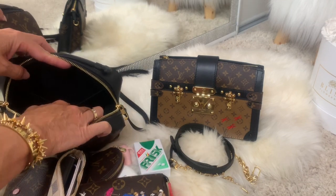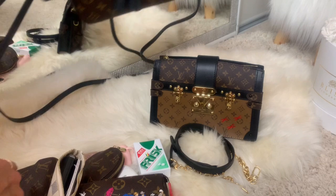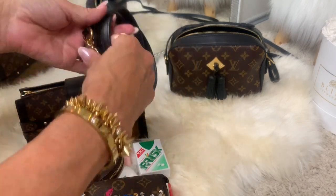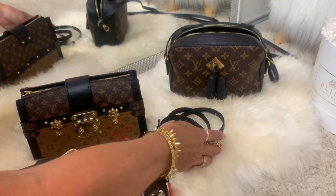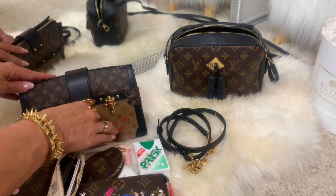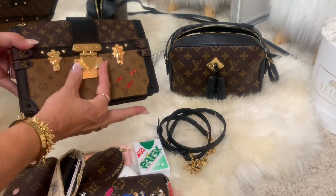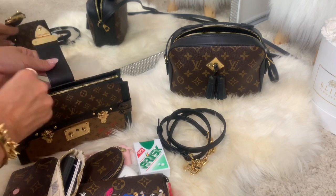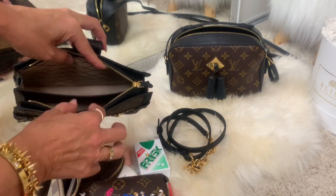This trunk clutch is not empty, so let's see how much I can fit in it. Sometimes you cannot adjust the strap, but this one comes with an adjustable strap, which is great. I love to use both crossbody — I've already done a comparison video. I'm 5'8" or 172 centimeters. This one opens just like the Pochette Métis — just press here.